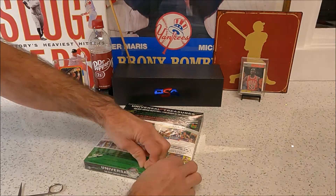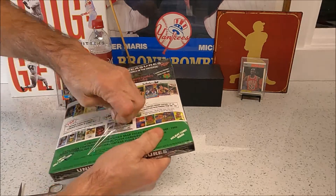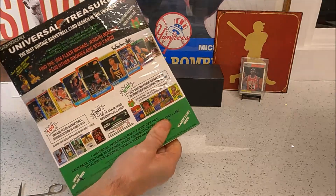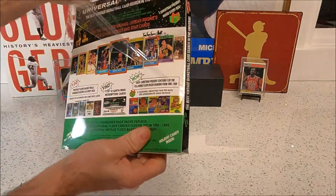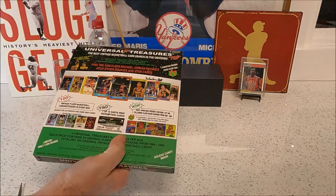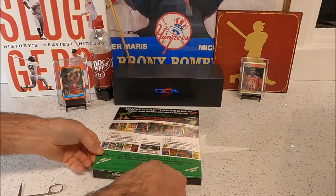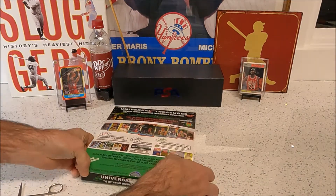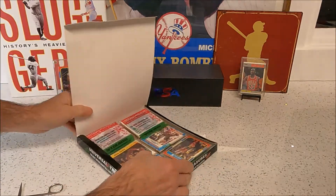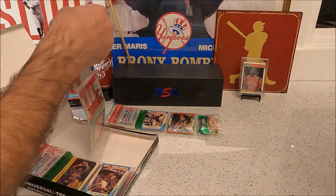We're pretty excited about this one. It's all clear — I think it's all from 86 to 90, that's all that's in it. They're packed as rack packs — four rack packs, three packs each. And anytime you see that 86 Fleer you just get a little nervous.